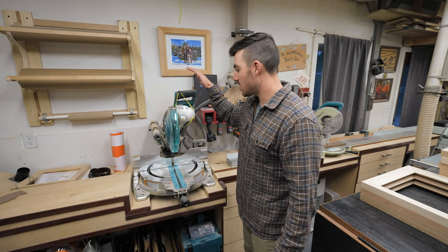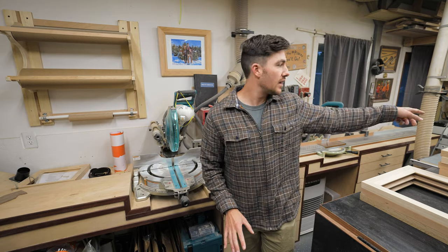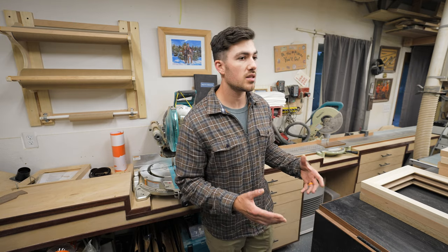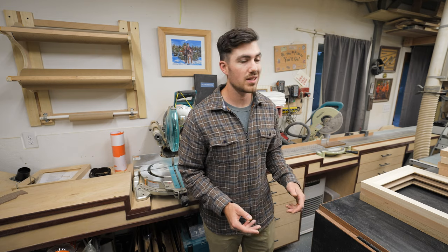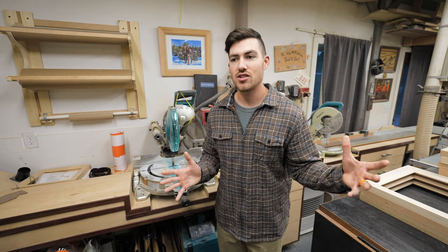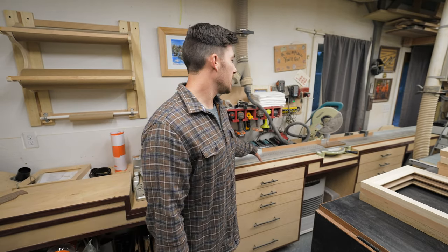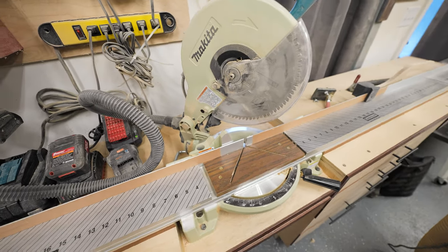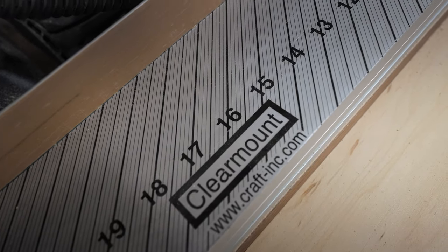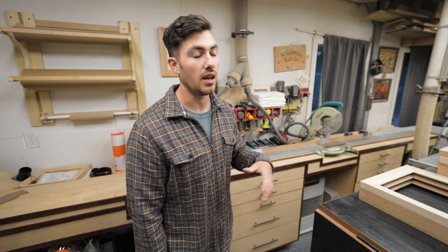This is my miter saw station — this is where everything gets cut to length. I've got a couple of miter saws over here. Any furniture in here, including this miter saw station, was made by me. This shop is basically a complete woodworking furniture shop. This is a 10-inch sliding compound miter saw from Makita. And over here is really the backbone of the frame-making operation: a 10-inch Makita saw on a 64/67-inch clear-mount miter sled, dedicated for cutting 45-degree angles.